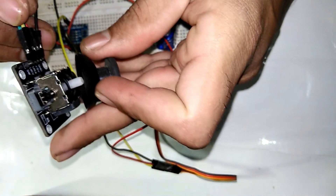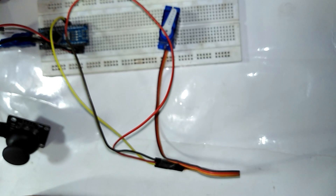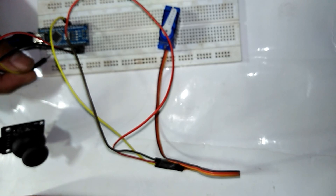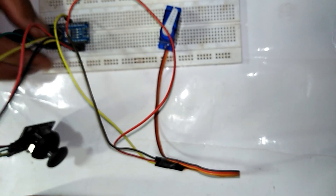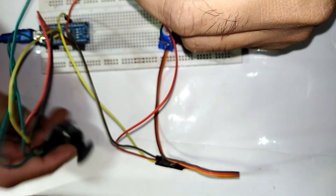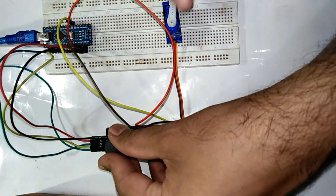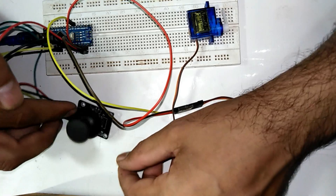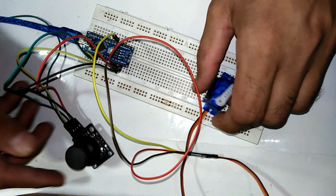In this tutorial we will control two servos, but I only have one servo so we will work with that. I will connect the joystick x-axis and y-axis to analog pins A0 and A1. The switch wire I am leaving unconnected. Now I have the servo motor and Arduino Nano on the breadboard with the joystick, so let's begin.